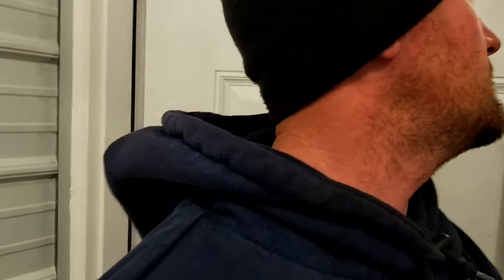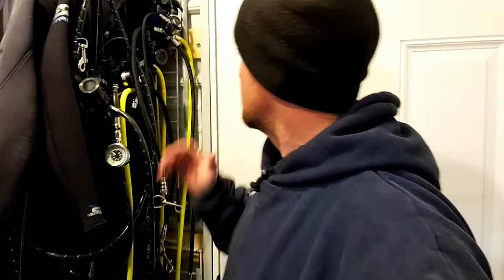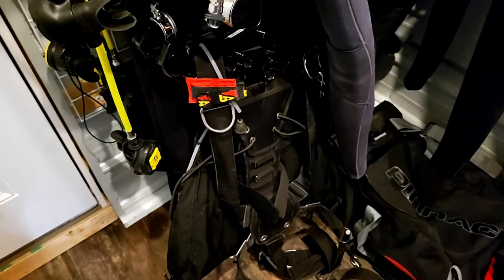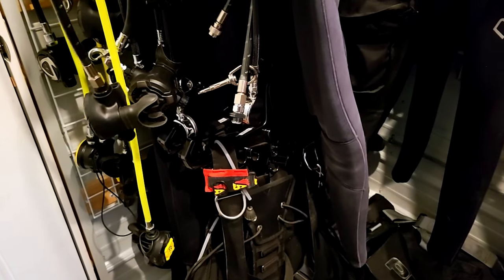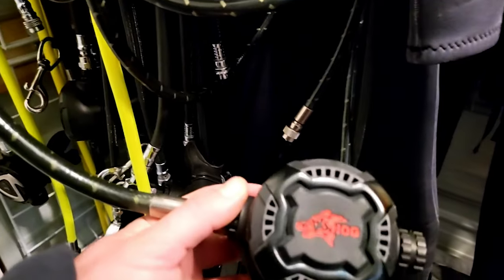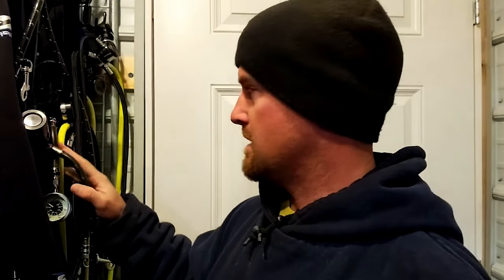Then into the next room is my storage room. First thing going around the room is some of my regulators — this isn't all of them, I've got others in bags and still on cylinders. A lot of them are HOG regulators. I'm a fan of HOG mainly because you can service them yourself if you take a course to do so, which I did. It's nice to be able to service your own rigs. Deep Six also has the same thing, and Dive Right In Scuba has their own brand working on getting a course set up.